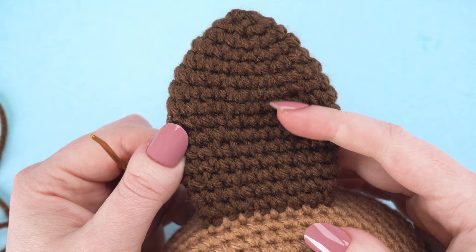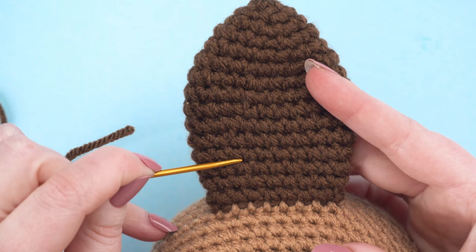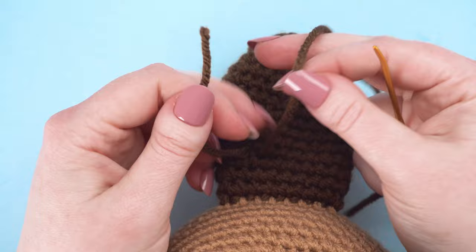Let's start with the left ear. Start by tying a knot in the ear three rounds up from the bottom — 1, 2, 3 — and about two stitches in from the outside edge. Tie a knot, leaving a 5-inch yarn tail.